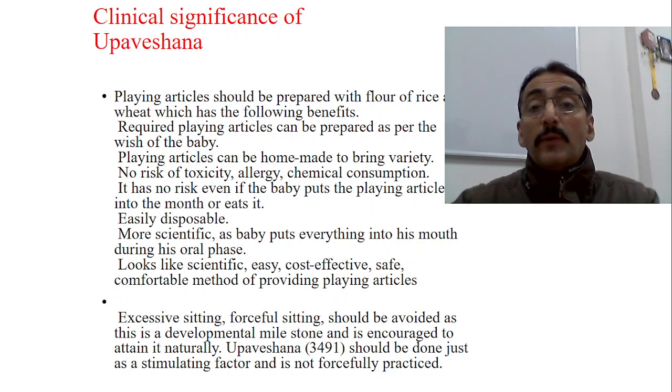The playing articles should be prepared with rice and wheat flour, which provides several benefits. Required playing articles can be prepared freshly each day as per the wish of the baby, bringing variety. They can be homemade, avoiding the need to buy newer ones from the market daily. There is no risk of toxicity — if the baby puts them in the mouth or consumes some, it is only food material, so there is no risk of toxicity, allergy, or chemical consumption. It is also easily disposable. This is more scientific as babies during the oral phase have a tendency to put everything in the mouth from six months of age onwards.